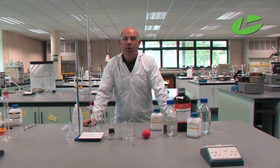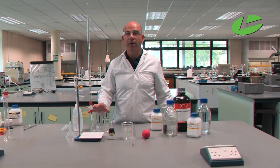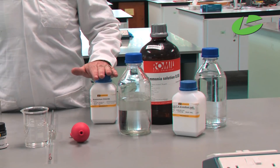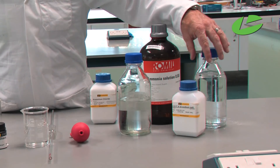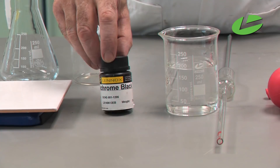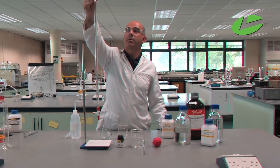In this practical I'm going to be doing a titration in order to determine the amount of calcium in a water sample. I'm using standard titration equipment: a burette, pipette, beakers, conicals, and a funnel. I need a pH 10 buffer solution made using ammonia and ammonium chloride, a 0.01 molar EDTA solution, and the indicator eriochrome black T.